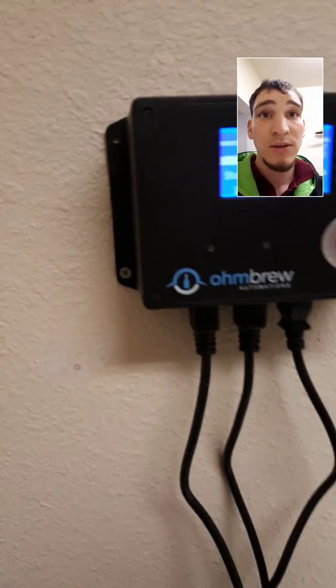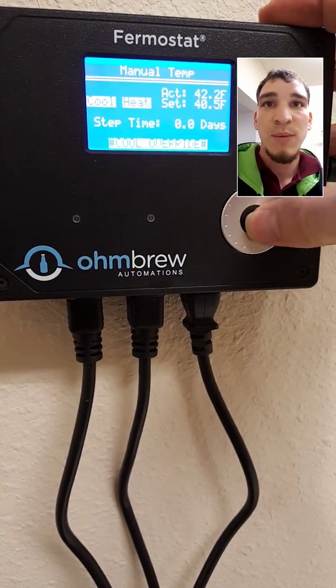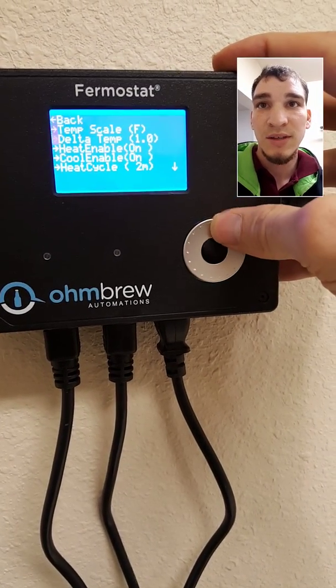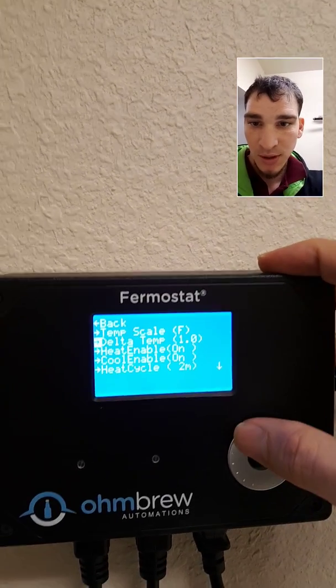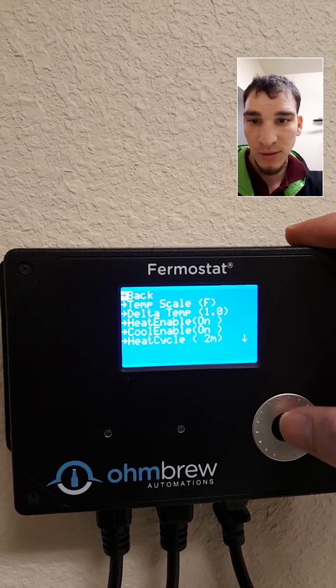And then on my delta setting, it lets you control how big of a difference there is going to be in temperature under your settings — it's called your delta. I put a one-degree difference, so it's either going to be 40 or 41 degrees.